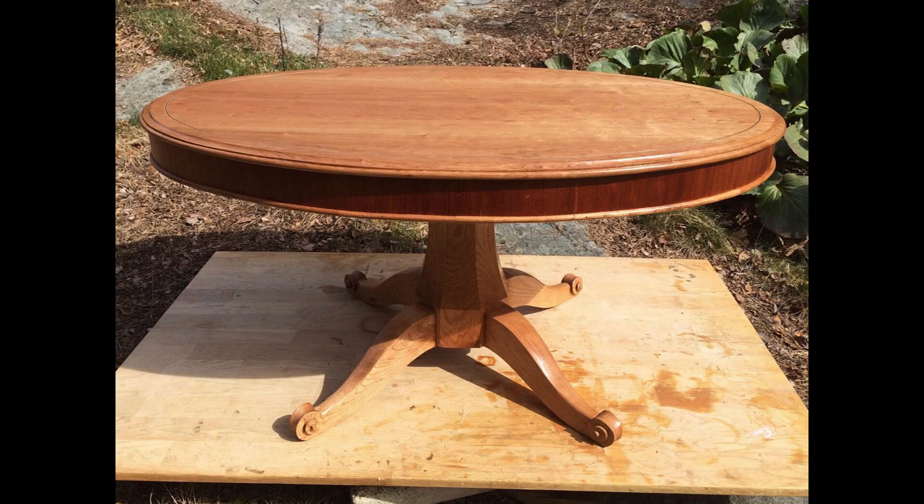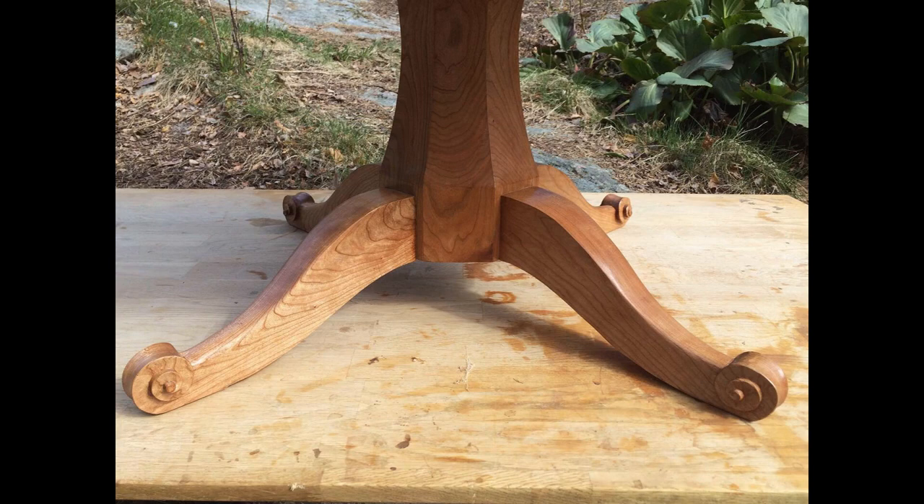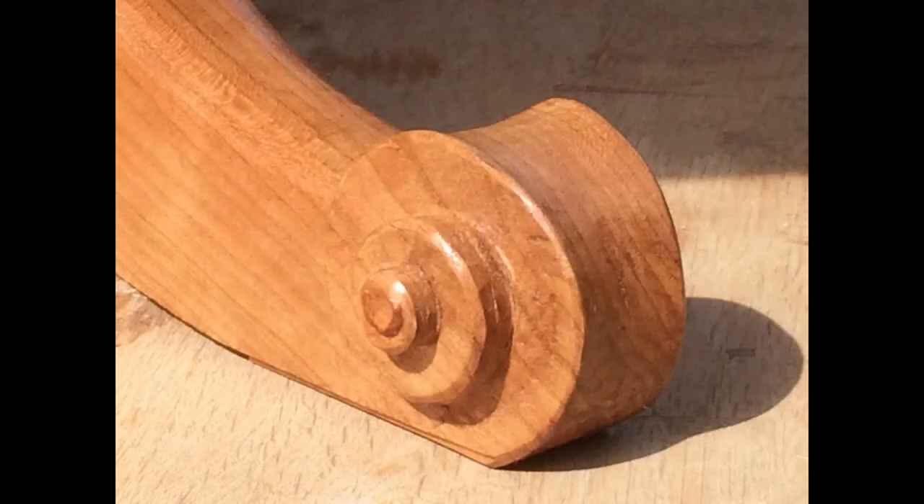And that's a wrap on this elliptical pedestal table from cherry and pine with a reclaimed mahogany veneer, birch and mahogany inlay and hard wax oil finish.